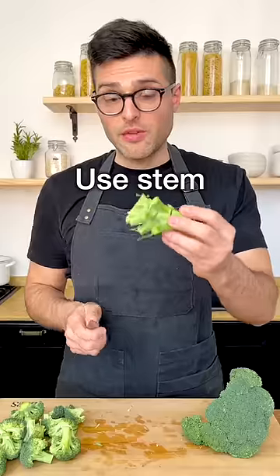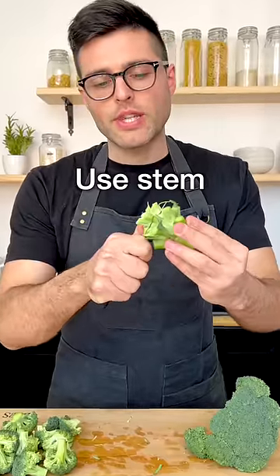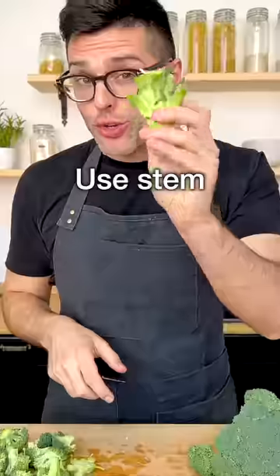Cut the broccoli into smaller florets. Then if you want, you can use the stem and cut it into slices and bake with the florets, or you can save it to make a soup.